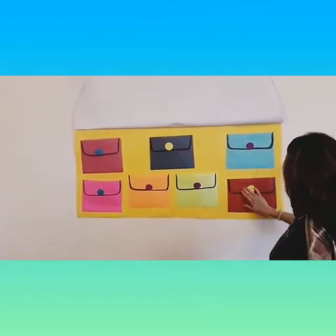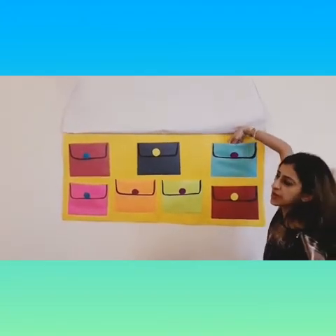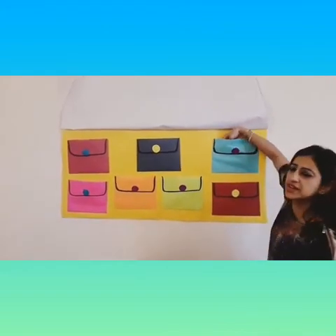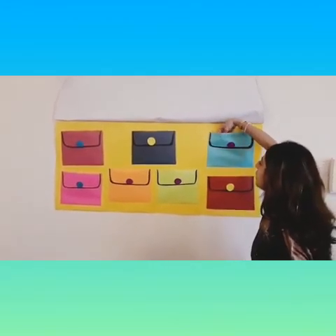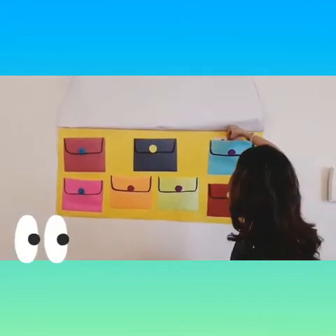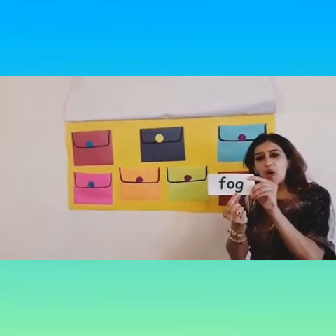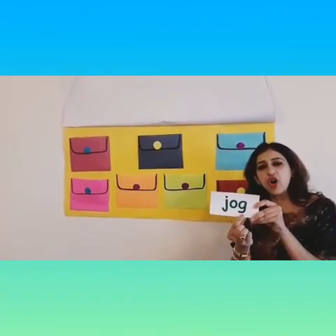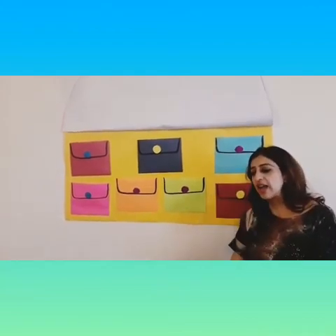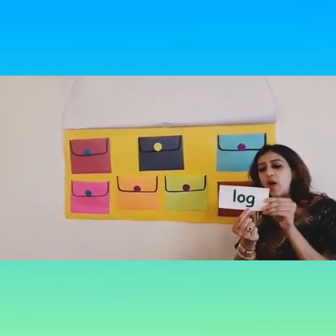Where are the other words? Let me find them. Oh, I think they are here — they are not coming out! Children, let's say the magic words louder — come on, out, out, out! And here I get them out. My next word is F, og, fog. And what do we have next? J, og, jog. And our last one is L, og, log.